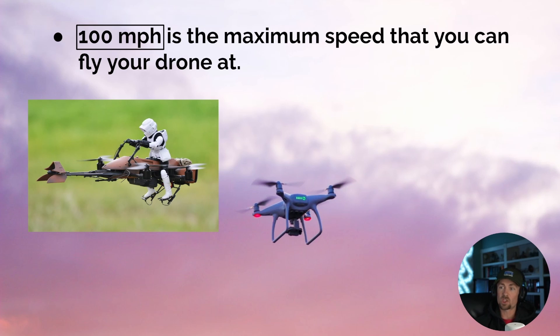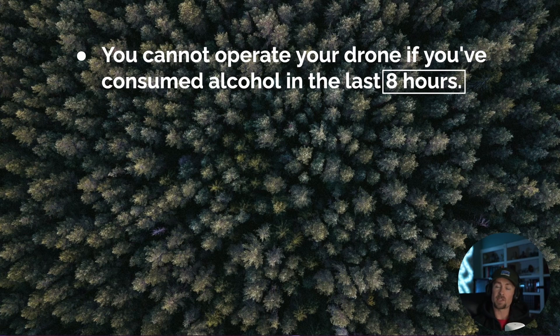100 miles per hour is the maximum speed you can fly your drone at. Write it down: 100 miles per hour maximum speed.